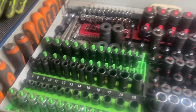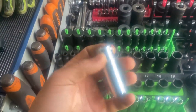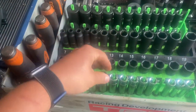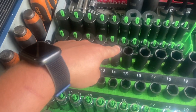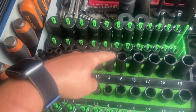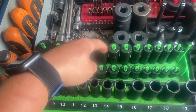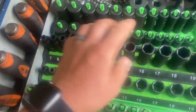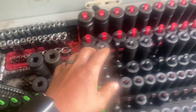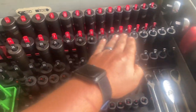We've got three-eighths — these are Cornwell Blue Power metric, Cornwell Blue Power impact metric, Cornwell Blue Power impact standard. Those are on Mechanics Time Savers friction holders — I like those, they're nice. Then there's a bit of a menagerie going on.